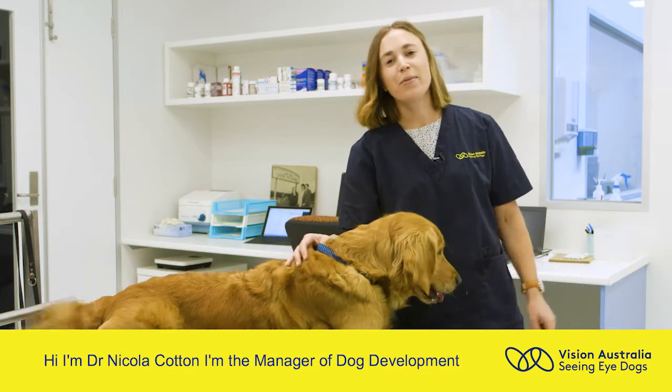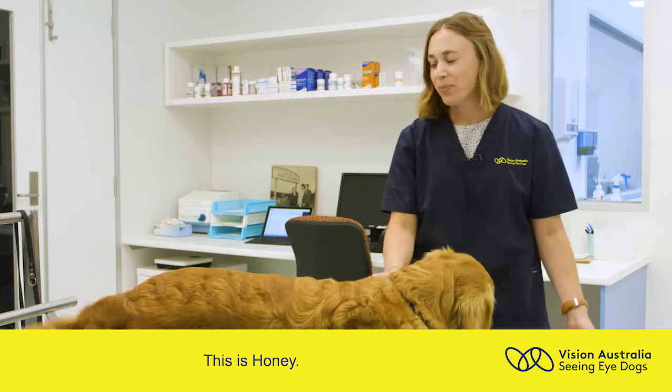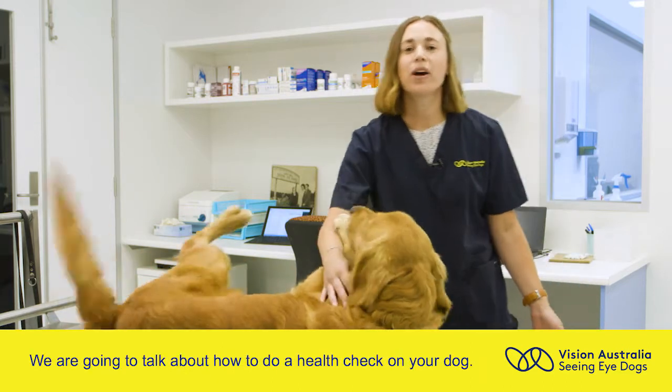Hi, I'm Dr Nicola Cotten. I'm the manager of dog development at Vision Australia Seeing Eye Dogs. This is Honey. We're going to talk about today how to do a health check on your dog.